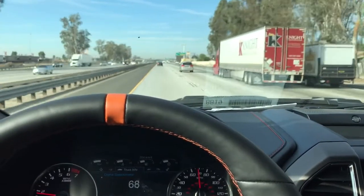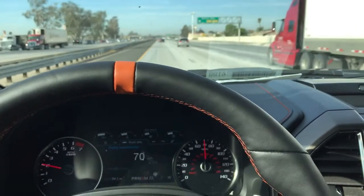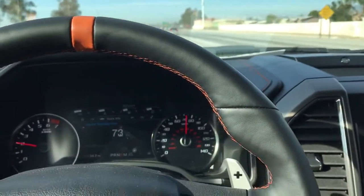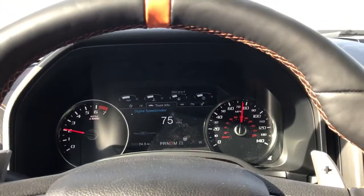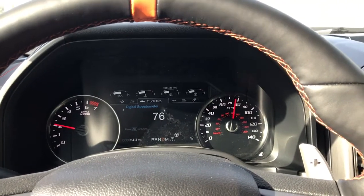Hey YouTube, how you doing? This is Joe from Delray Customs YouTube channel. I'm here in a brand-new 2018 Ford Raptor — just got it lifted with the Fabtech 4-inch lift, which is specific to this truck with the upgraded OE suspension that it has, Fox shocks and stuff.